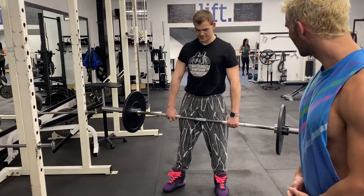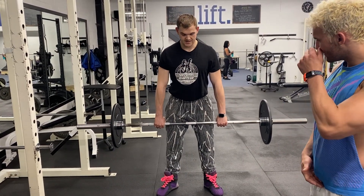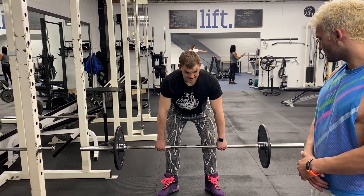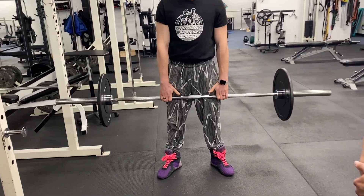I always like to have my hands wide enough so that the bar never really touches my knee, because I'm driving it up my shins and my knee. If my hands are too narrow, my fingertips are touching and it makes you want to roll out.